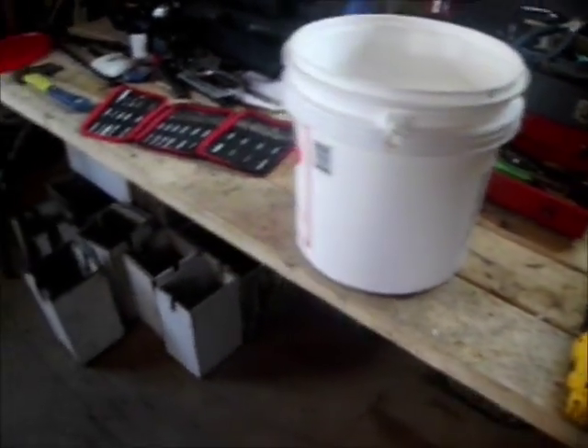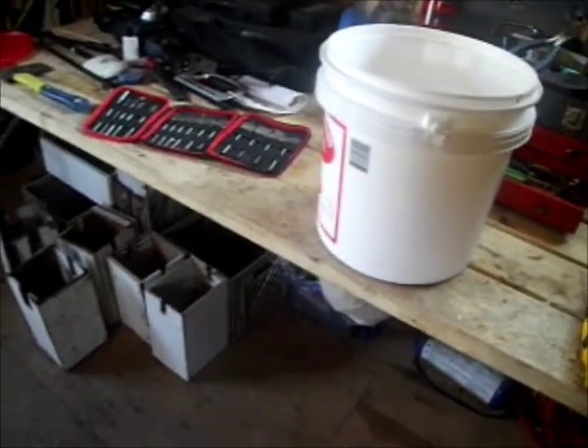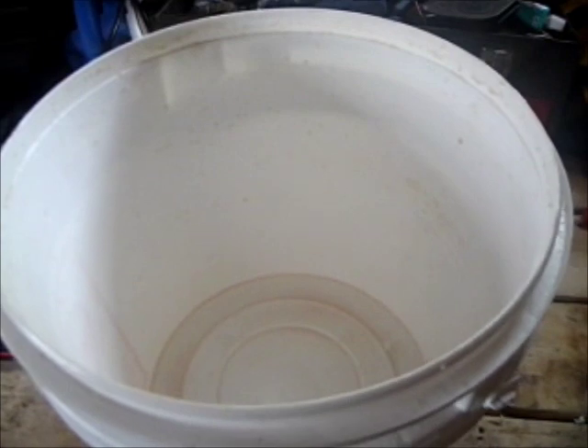I made a couple of bucket sets for harder. I got a bucket from the store there, got a couple of buckets there. So I'm trying to get a head start on it and make a couple of bucket sets.